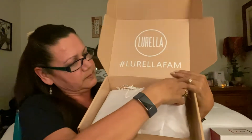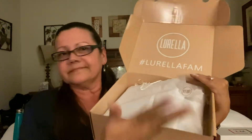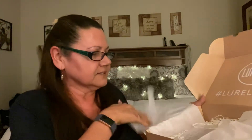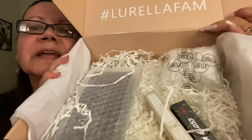Alright, so now you can see it does have the tissue paper with a little sticker on it. Bear with me here — you guys see it before me. I'm just trying to make sure nothing falls out. I'm trying to peek around in here too.